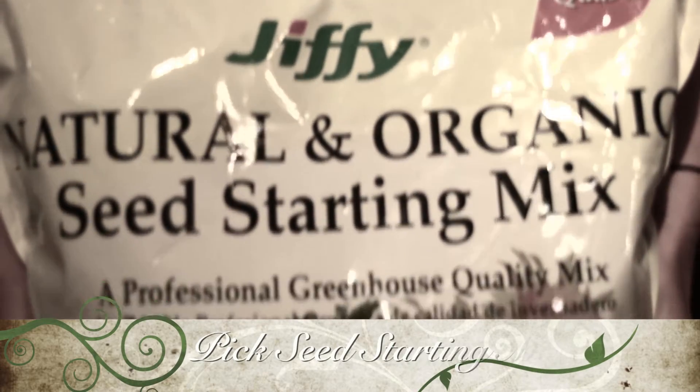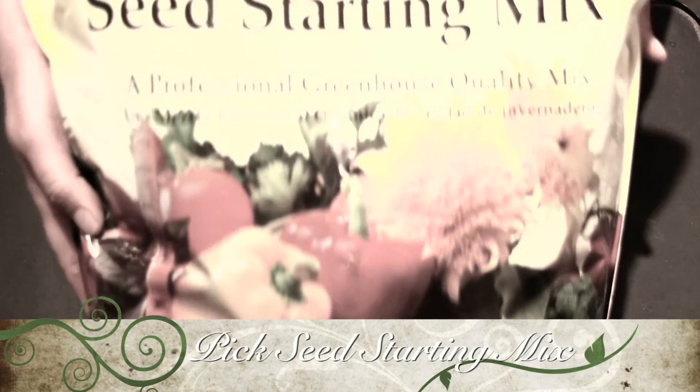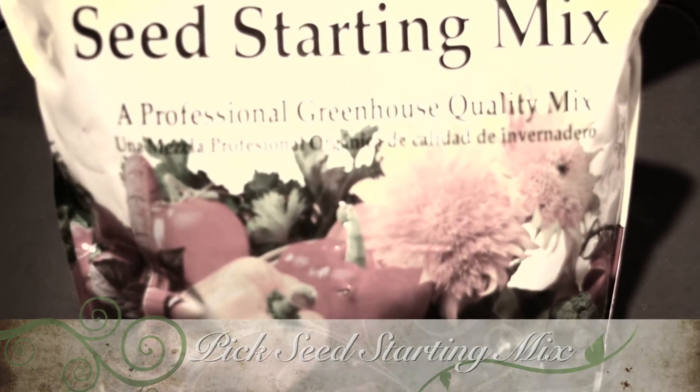Another very important part is your seed starting growing mix. This is the one I use and I've used it a few times now — I absolutely love it. The seeds just go crazy in it. You can buy it from Home Depot or Lowe's; they both carry it along with a couple of other options.